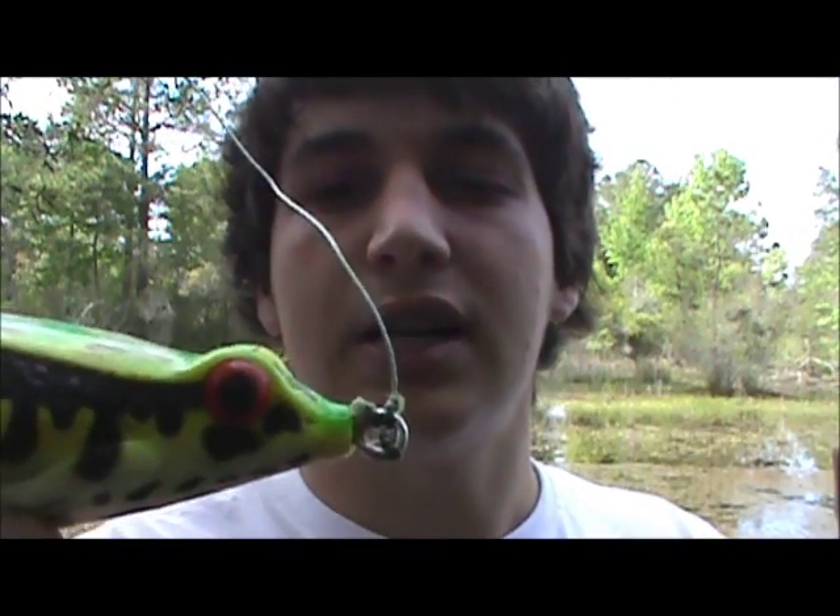I heard a guy say this, so I'll pass it along: when you tie your knot on a frog and pull it tight, make sure the knot is on the top of the line tie eye — like that — and it'll walk better. Another thing is braided line. Braid helps with better hook sets and helps you walk the frog better. I'm not a big fan of monofilament — I like braid.